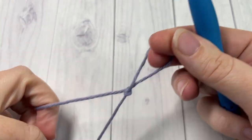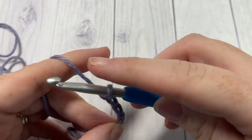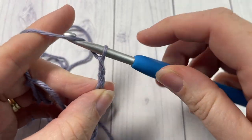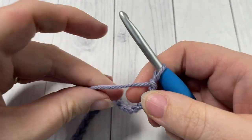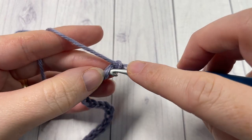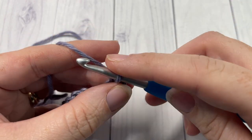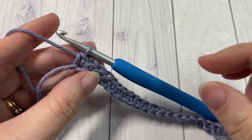Our stitch today is worked in rows, so start by making your slipknot and then working a foundation chain. Your foundation chain can be any number of stitches — today I'm going to work a total of 20 stitches. Once you have your foundation chain worked, Row 1: single crochet into the second chain from your hook, count in one, two, and single crochet into that first stitch, then single crochet into each stitch all the way across. When you come to the end of your row, chain one and turn your work for Row 2.